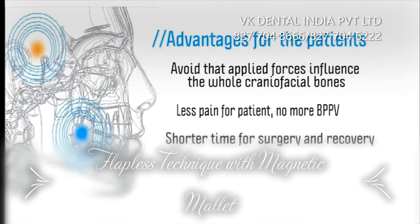In this way, the surgery practice takes place in a shorter time and recovery for the patient will be much faster. Another advantage is to limit bone milling.